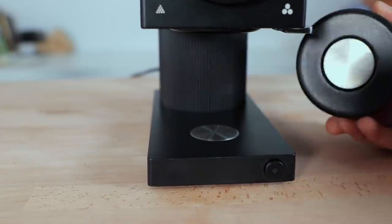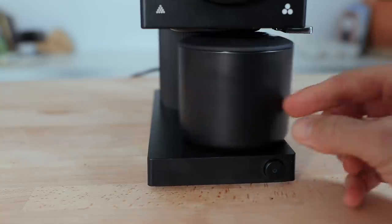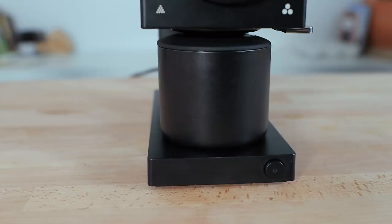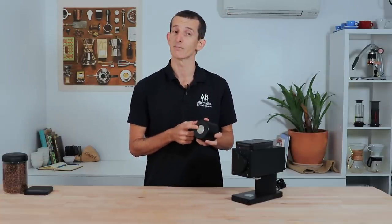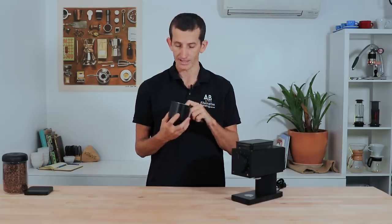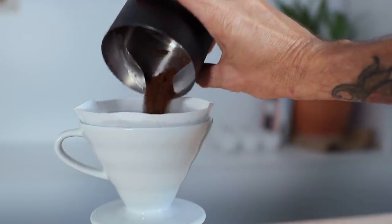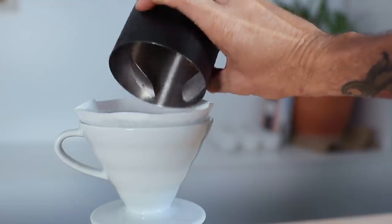Further contributing to a clean workflow is the magnetically aligned catch cup with plastic lid. When placed under the chute it always slips into exactly the right position. One thing to note is that the magnets in the catch cup can interfere with digital scales, so avoid placing it directly on a scale. To address this, Fellow have included ratio aid dots on the inside of the catch cup measuring in 20-gram increments up to 80 grams. The catch cup also features easy-pour fins to provide a smooth flow of grinds into your coffee brewer without any grinds flying out.